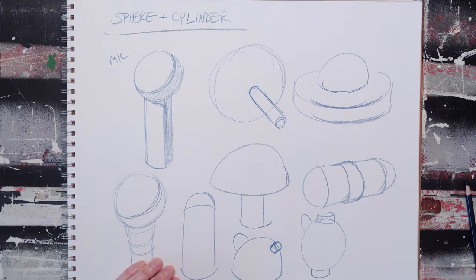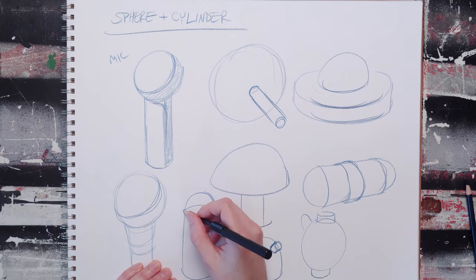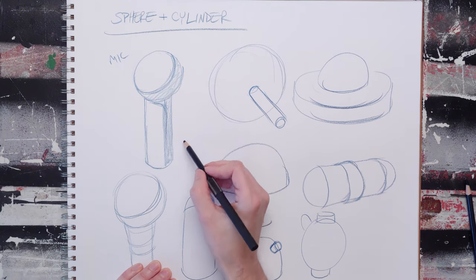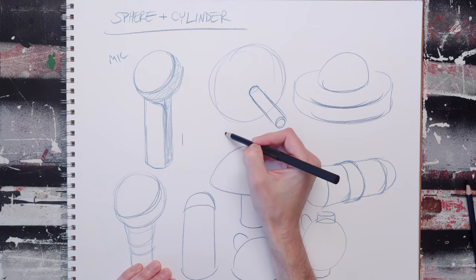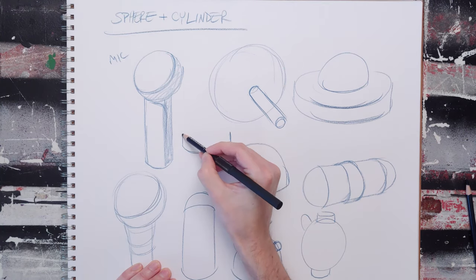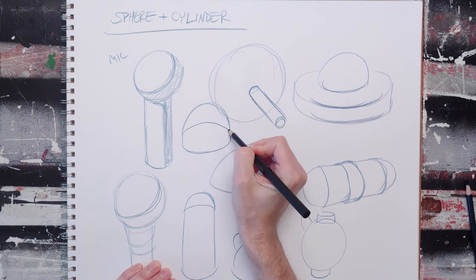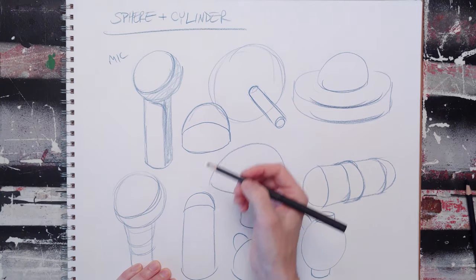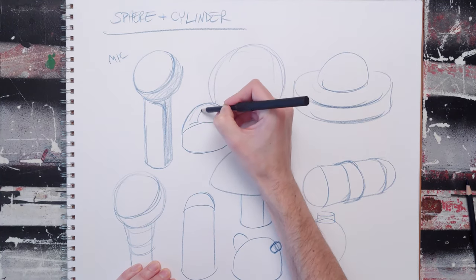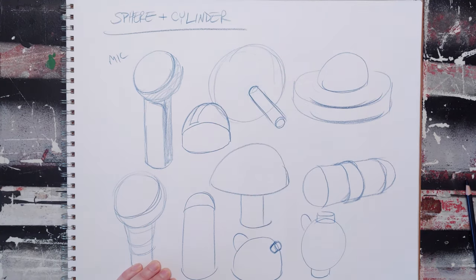By changing proportions, you can change the feel of what something looks like. With the one-sided cylinder capped off with a sphere, if we change those proportions and make it more squat — using a bigger ratio of sphere to cylinder — we get an observatory. And then all we have to do to make it really look like an observatory is cut a hole in it. Now it really looks like an observatory.